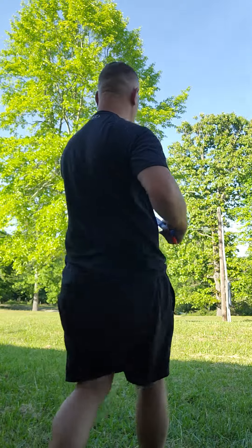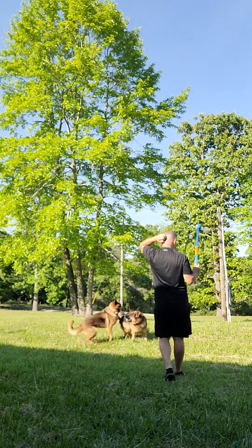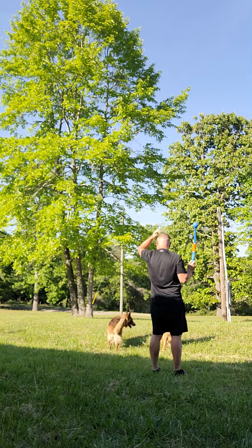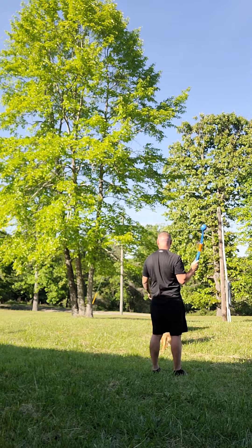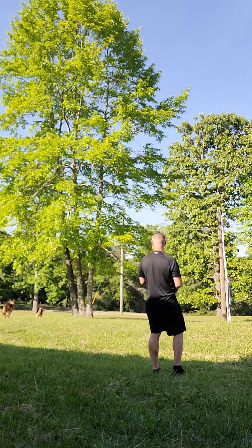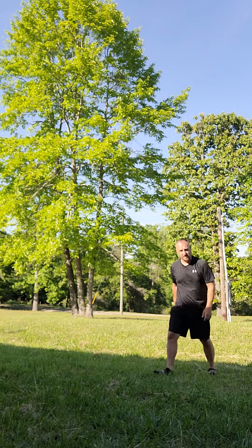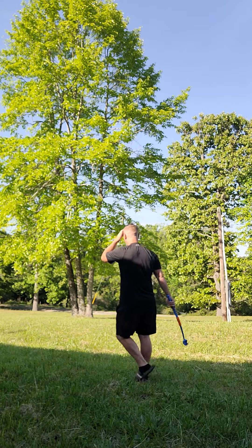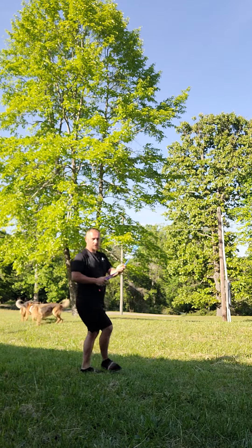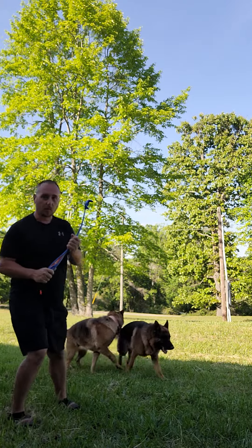Harley, ready? Come. Sit. Alfa, sit. All right, that was a horrible throw. Let's try this again. Come. Good boy. So I'm going to show you that it picks up really well. Actually, this works very well.